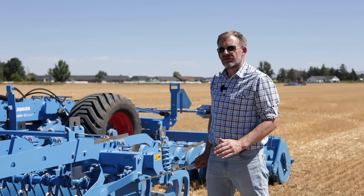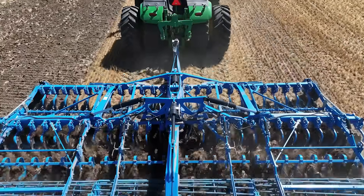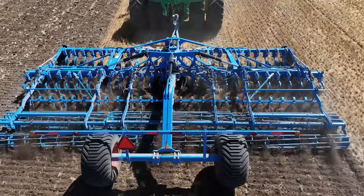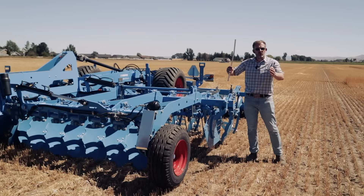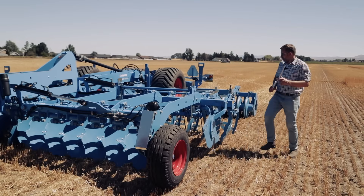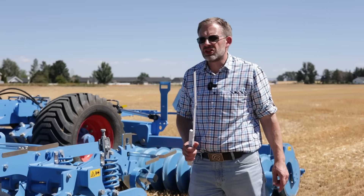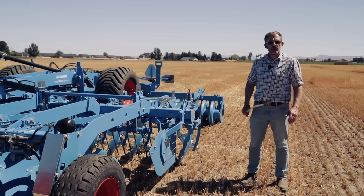Let's have a look at the residue flow in the Rubin 12. This high speed disc is designed with a symmetrical disc arrangement. That means in the first row of discs the blades are throwing the soil and the residue to the outside. The second row throws it back to the inside, and that has the big advantage that there is no side movement of the disc during operation.